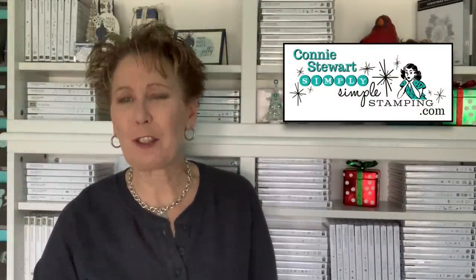Hey everybody, how are you? It's Connie Stewart with SimplySimpleStamping.com. I'm so glad you could join me today. We're going to take a little trek back in time — we're going to talk about rulers.